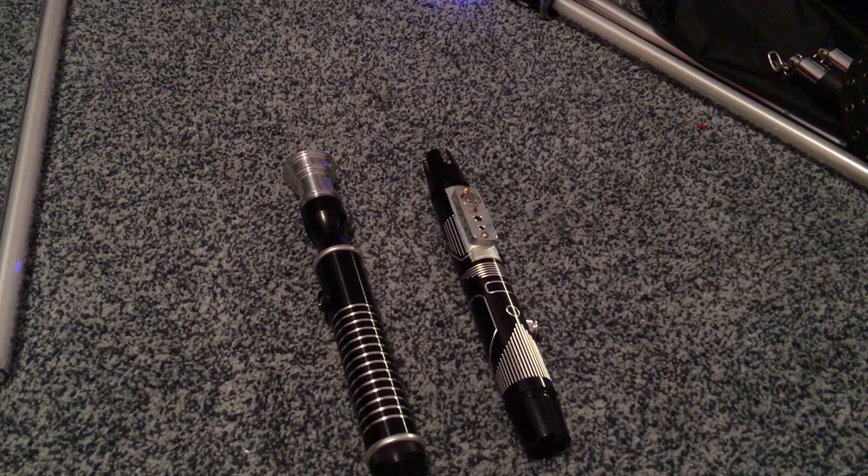Hey Ultra Sabers, Calculon here on the SaberForums, and today I'm going to show you how I got my lightsaber into Disneyland. I didn't have to do anything special — I'm just going to show you basically how I made a Disneyland-friendly saber.